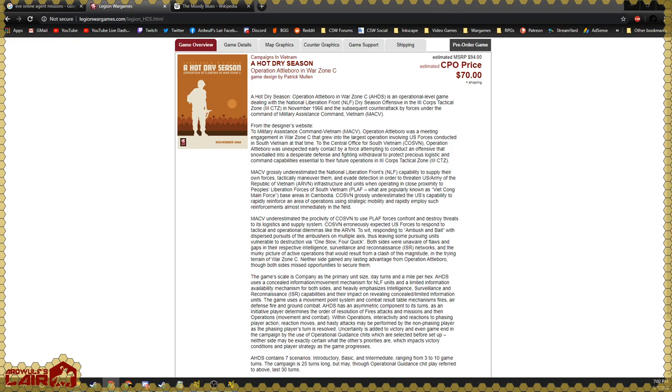We've talked quite a bit about your interest in the Vietnam War period. Before we get into the specifics of the research you had to undertake for 'A Hot Dry Season,' could you point us to a good one, two, or three volume source on the Vietnam War? I'm thinking something like McPherson's 'Battle Cry of Freedom' for the American Civil War — a military history.